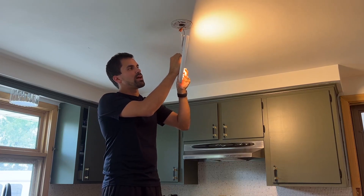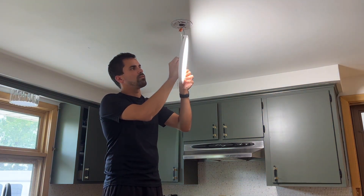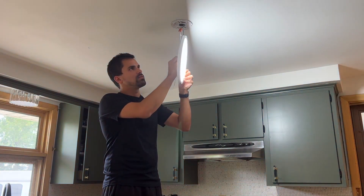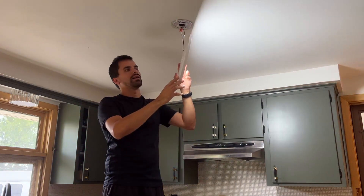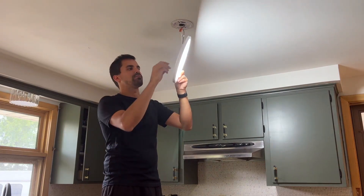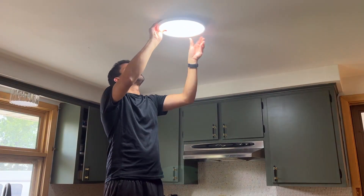So this is 3000K, 3500K, 4000K, 5000K, and 6500K. Once you've found your preferred setting, you can go ahead and mount the light.